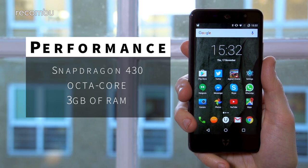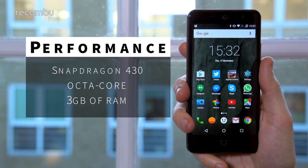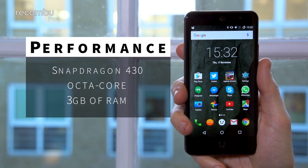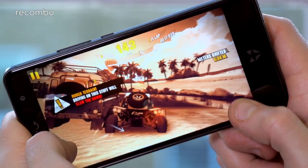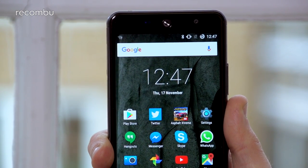A simple octa-core Snapdragon 430 chipset is stuffed inside, and for everyday use it seems up to the job. You'll occasionally have to wait while an app loads up, but we never found ourselves frustrated by it. The latest games, such as Asphalt Extreme, also play with a solid frame rate, so good news if you want to download a few time killers. Unfortunately, we did see a couple of little quirks in our time with the Swift, such as the odd unprompted reboot.